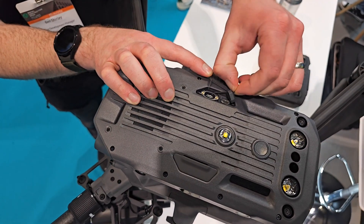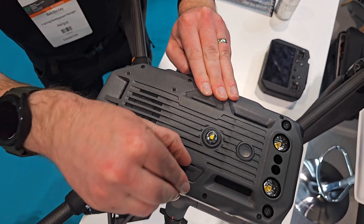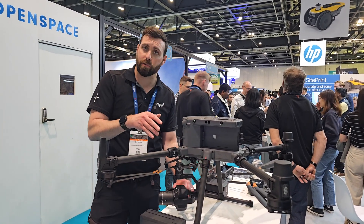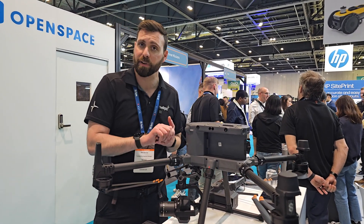The aircraft itself has also got increased ingress protection, now rated IP55, up from the previous IP45. In terms of actual payload and configuration options, it's very similar to the M300 — any sensor which currently fits onto the 300 will also be compatible with the 350.